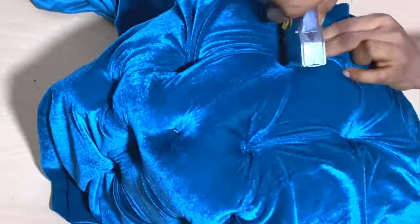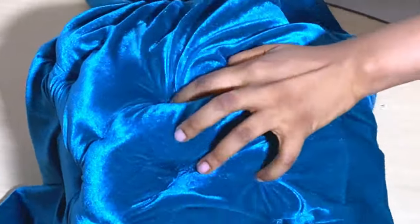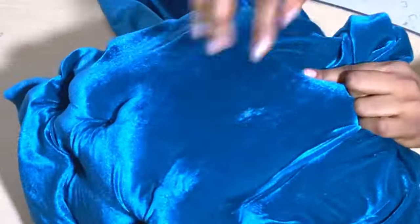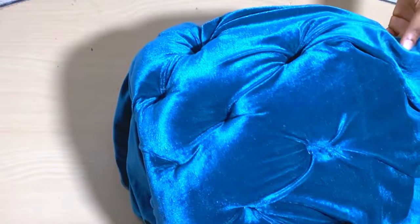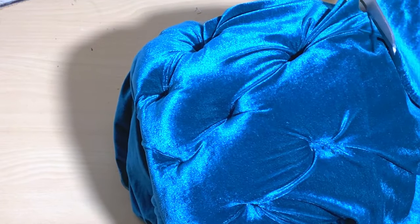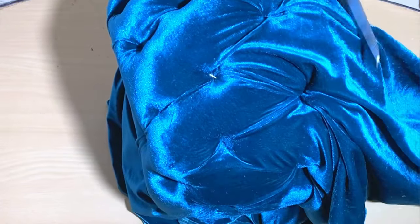If you haven't watched my first tufted ottoman video, this is how I achieve my tufting: I make the hole and then after putting on the fabric I find the hole with my hands and then staple the fabric to the bucket. After that, I'm going to go ahead and cut off the excess fabric and then turn the fabric the other way and start stapling.